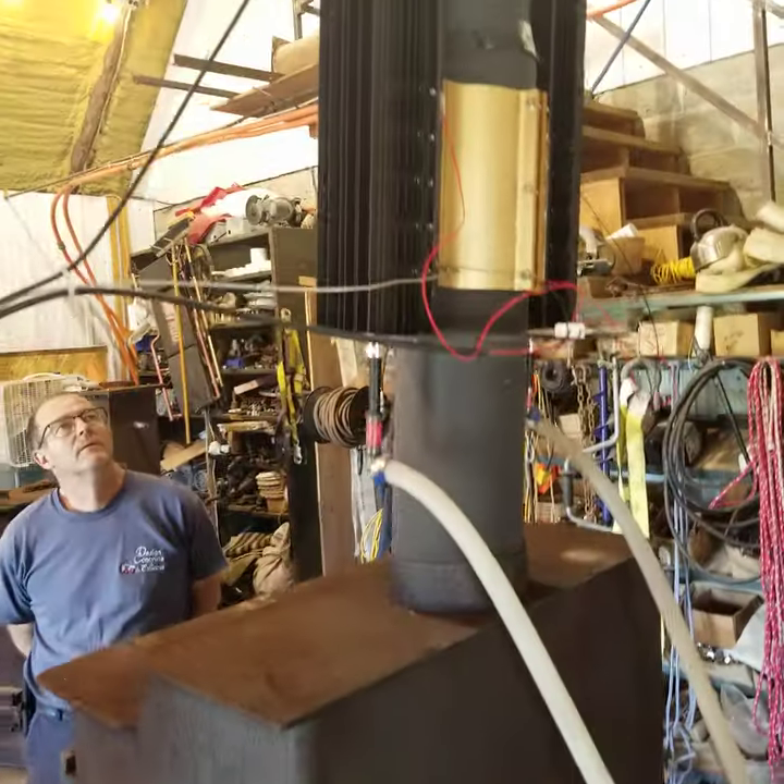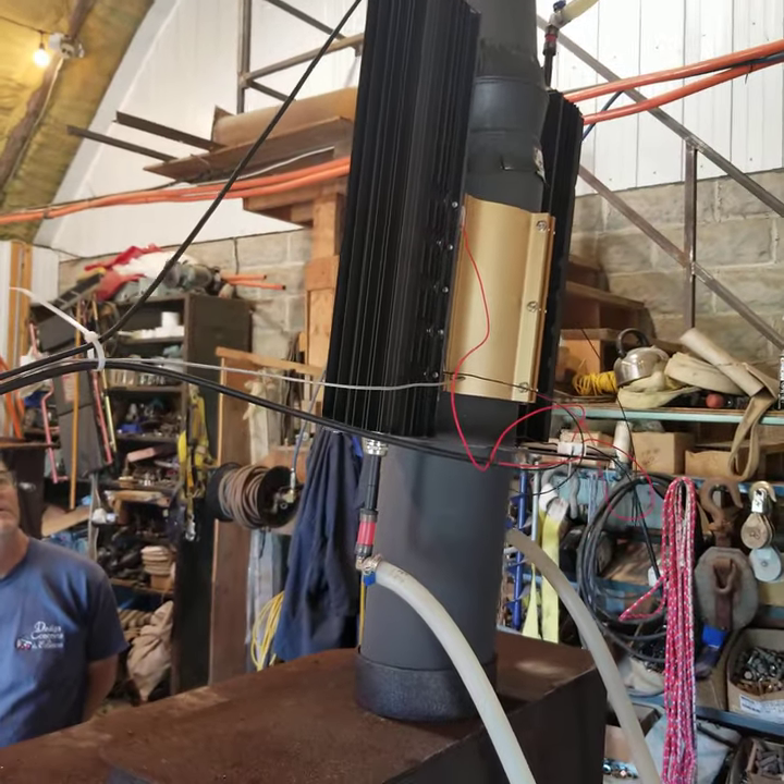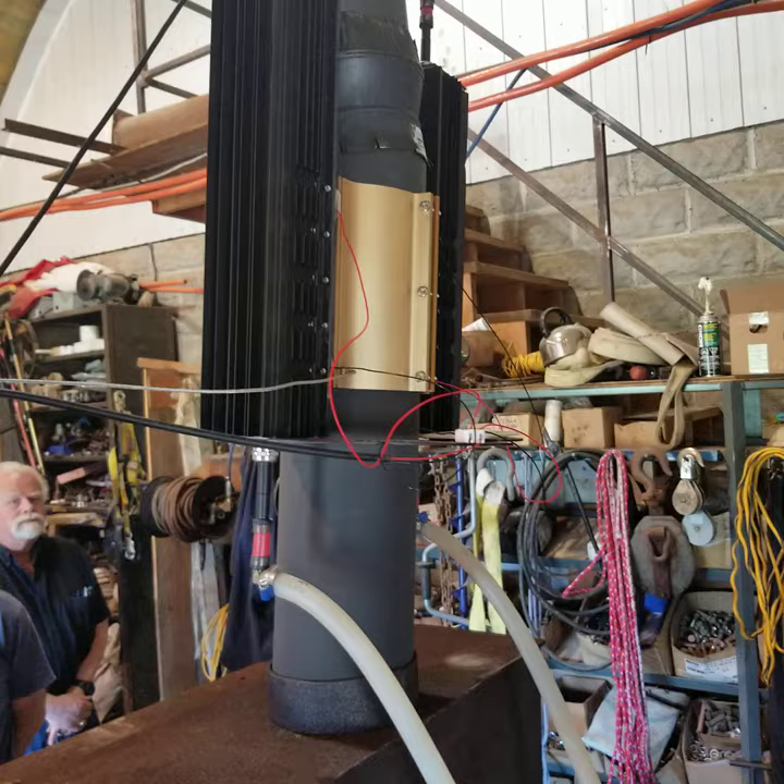Here's the back of the unit. Now we've been running this for about three days now and you can see what happens.